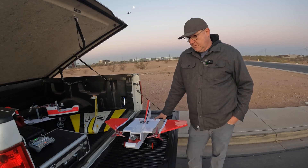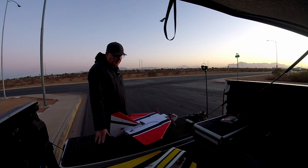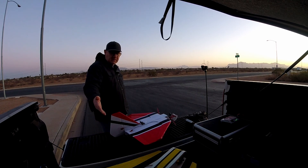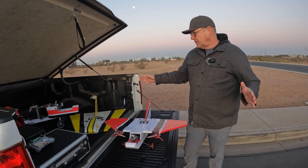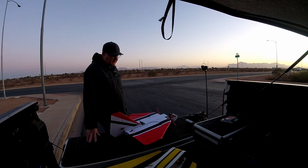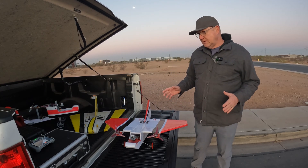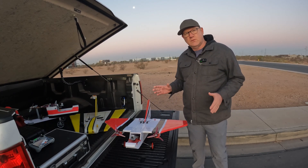Hello, David here again. We're here with a new airplane that I've been thinking about for a little while. I've flown a lot of delta wings, as you may know, with the Stingray and a lot of the other configurations around that. And of course, I want something that'll do FPV. I've done a couple of twins before, but I haven't really done a true delta twin.